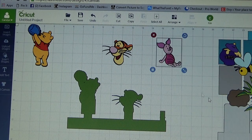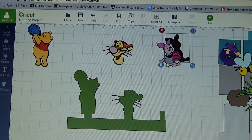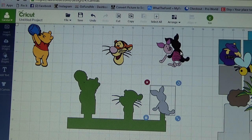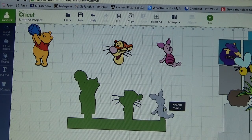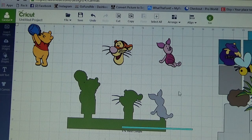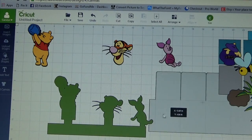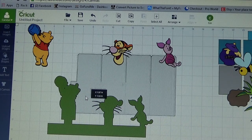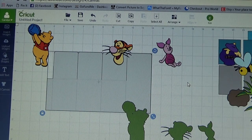Now I want to do Piglet. I am going to ungroup my Piglet, find my gray layer - there is my gray layer - put my Piglet back together, and there is where I want my Piglet to be. Select all and weld again. And I am going to cut this out. I will change the colors obviously - these aren't the colors that I am going to be using in my card - but let me get it all cut out and get ready to put it together.